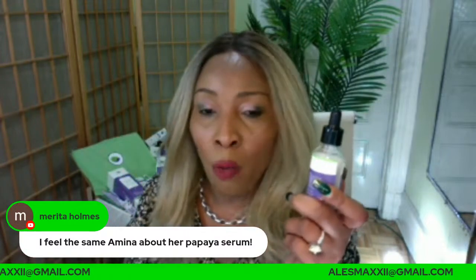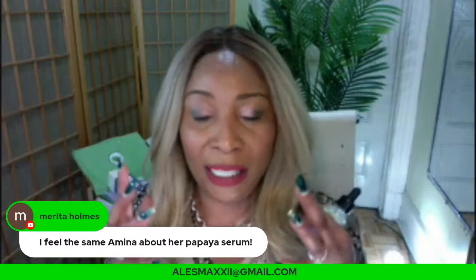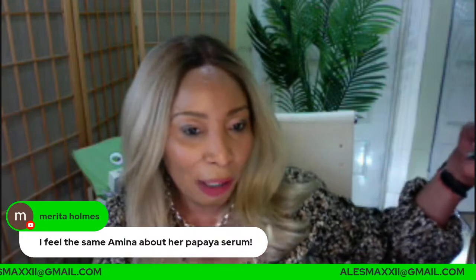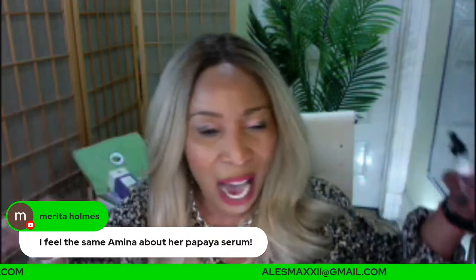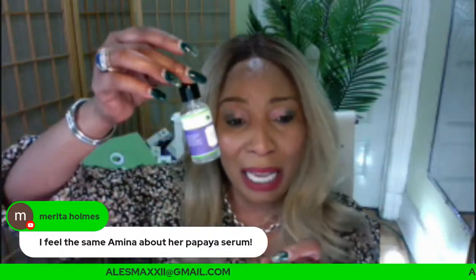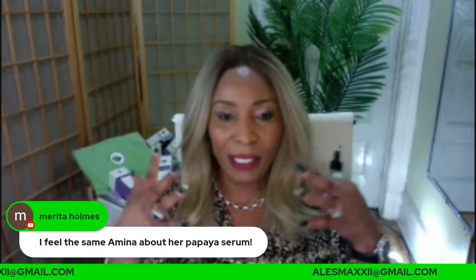Hyaluronic acid works by locking moisture in the skin. If you live somewhere very cold with the heat going in the house drying your skin out, you can try the hyaluronic acid serum because it's going to prevent water from escaping from the skin.